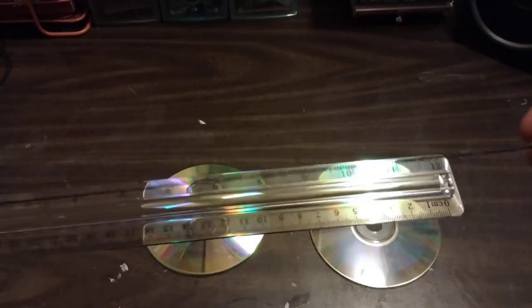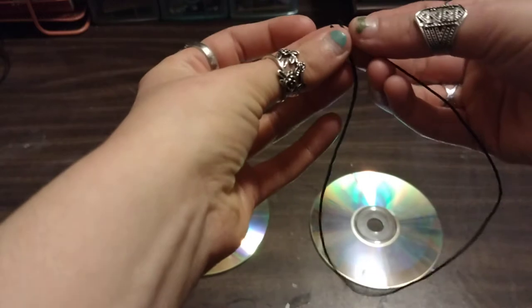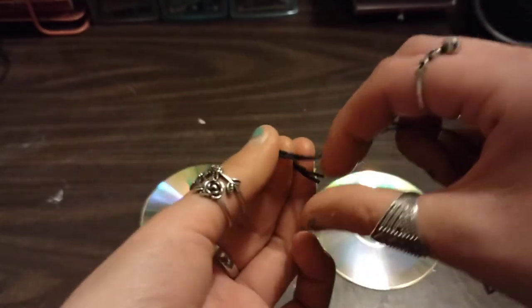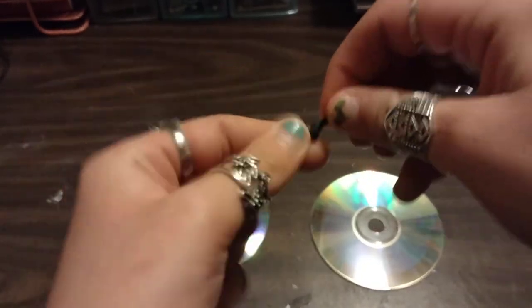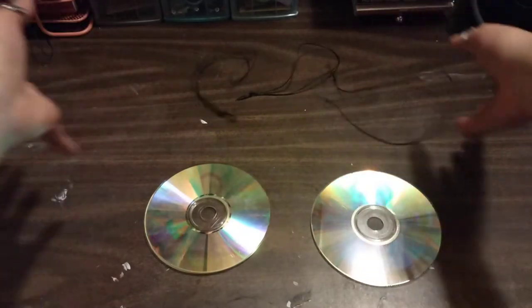You're just going to take a strand about — it's a little over a foot long. I do about an inch to two inches over a foot. You're going to double it like this, put the two ends together so you just have a large loop, and at the end tie it together. I would double knot it if I were you. You're going to need about two of these per CD.